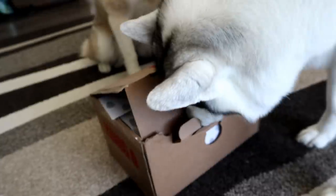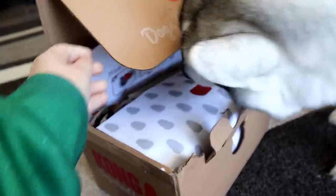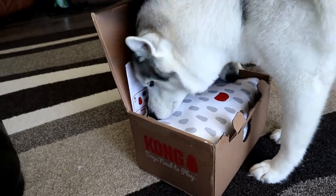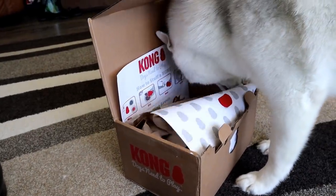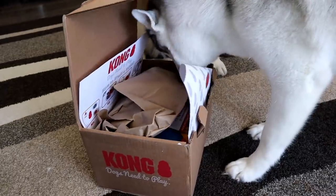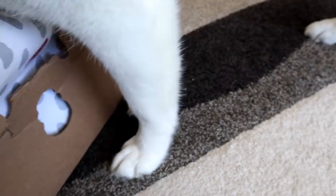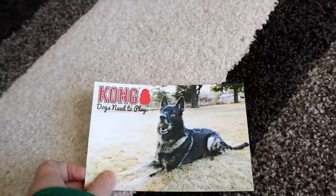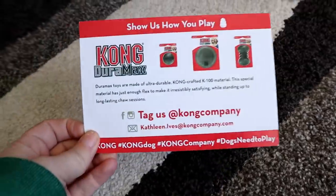Put your nose in there and open it up. There you go. Is there something fun in there? Memphis is going to town. Let's see what's in this box. There's a little card in here — 'Kong, because dogs need to play.' This is so true.